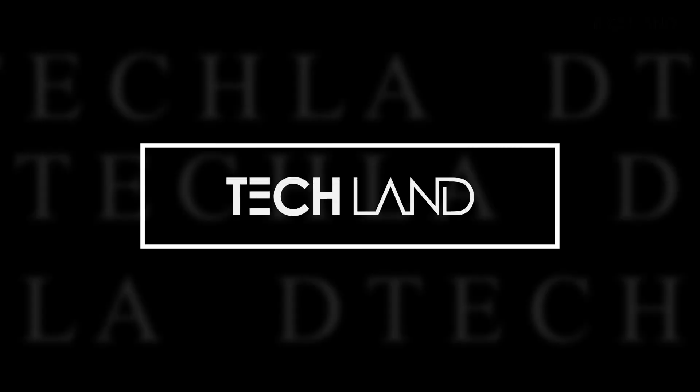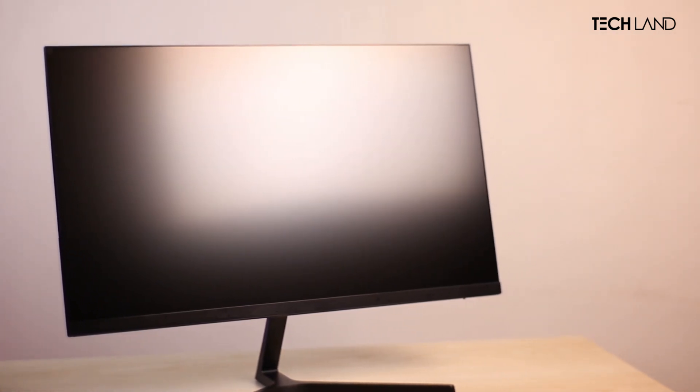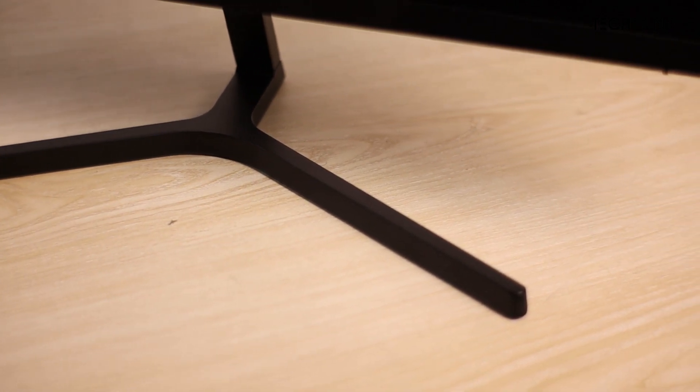This is the Redmi G24 monitor overview. It's not just a budget thing - let's go through the unboxing. You can see the box contents: inside we have the 24-inch monitor, the stand, the angle bracket, an HDMI cable, and of course the power brick.